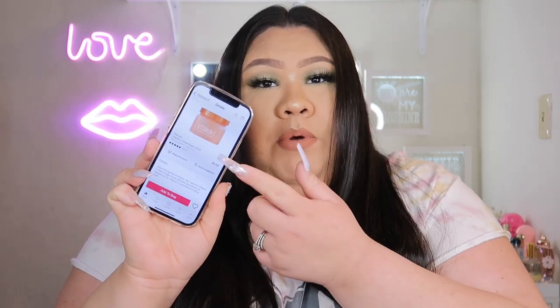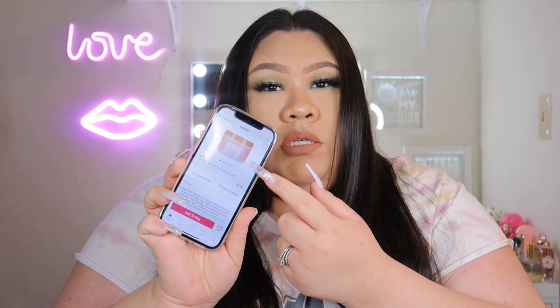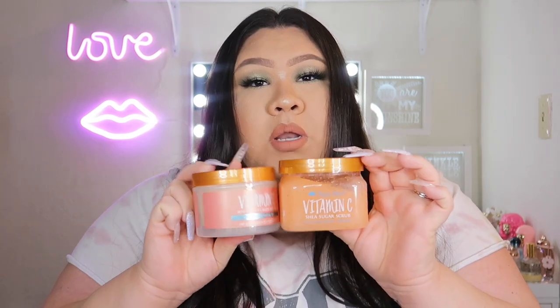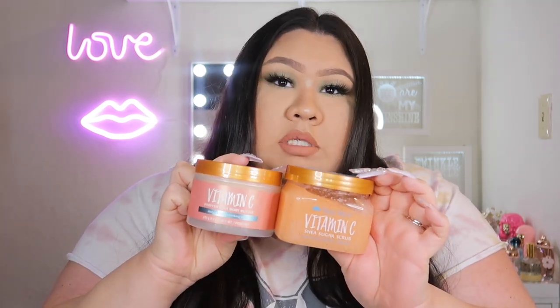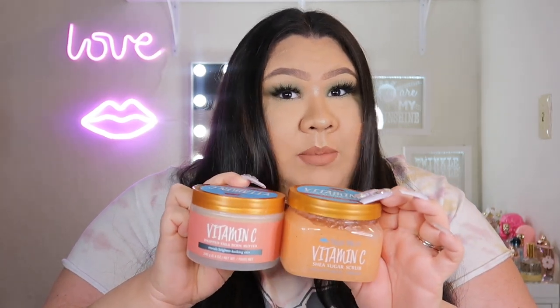This is a pretty popular scrub that they have — you can get it pretty much anywhere. You can get it at Ulta, Walmart, try to find it at Target, or always go on Amazon. Ulta does have it on their website right now — it's $8.99. They also have the matching body butter for $8.99. If you want to purchase both together you can on Ulta's website. They're in stock right now as of when I'm filming this.